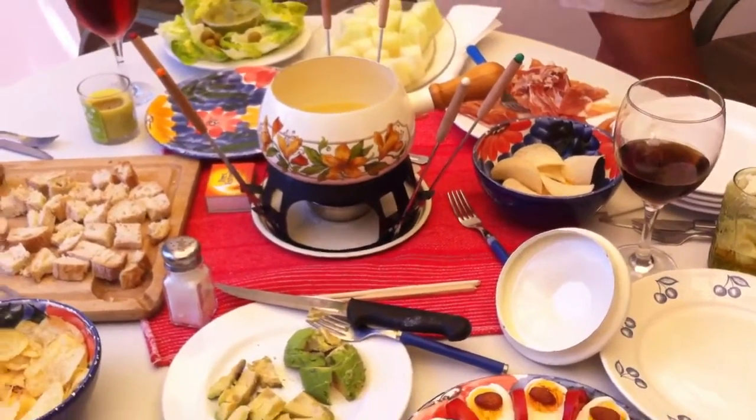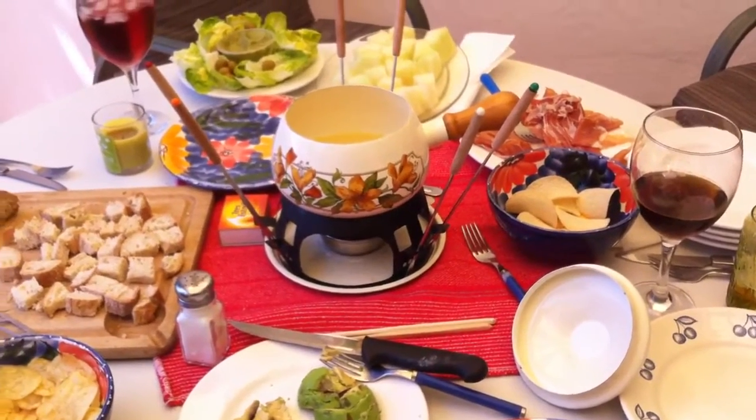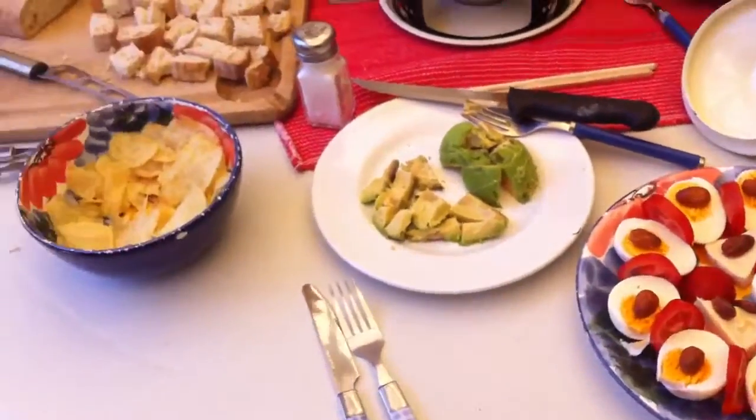Here we are and this is going to be a fondue — a great fun cheese fondue with friends and gorgeous children that we've got here. They love it.